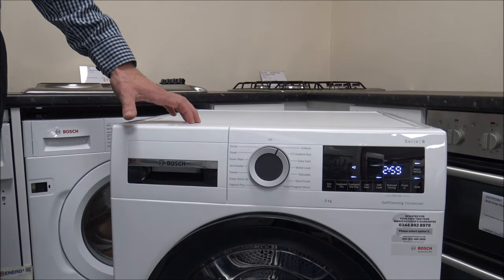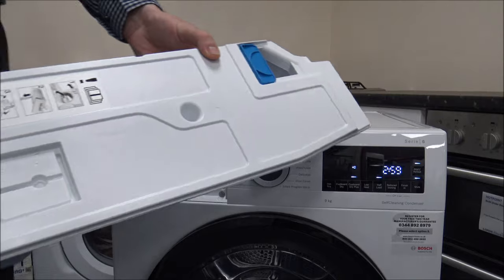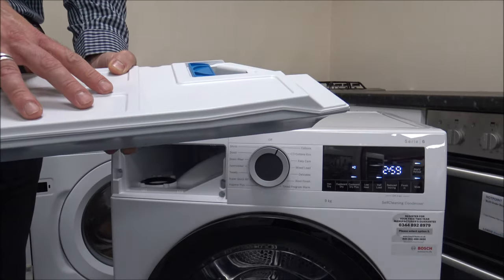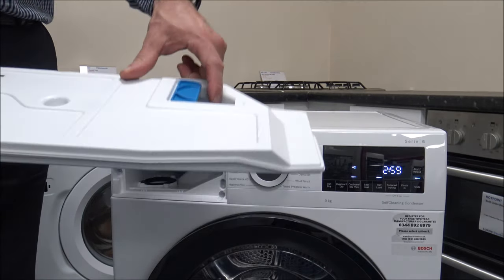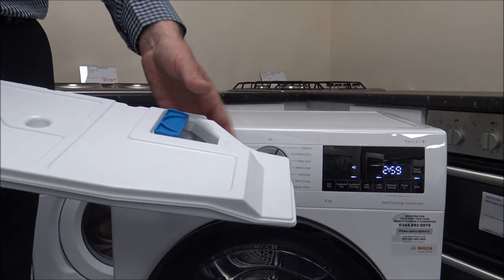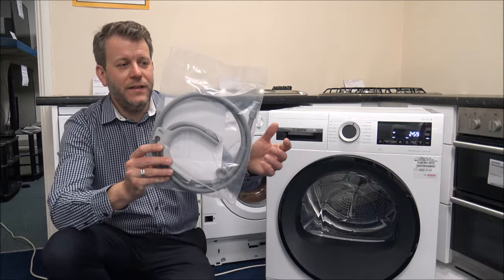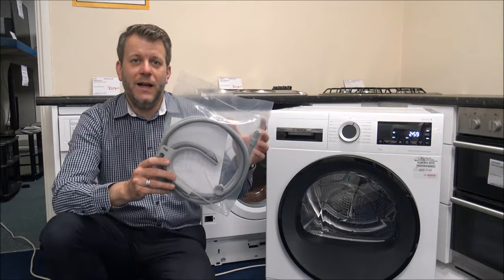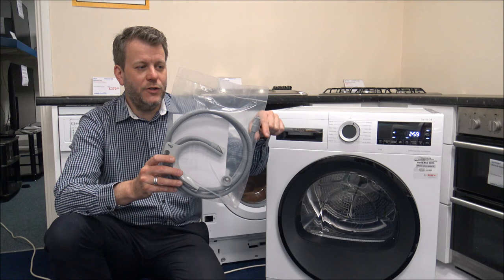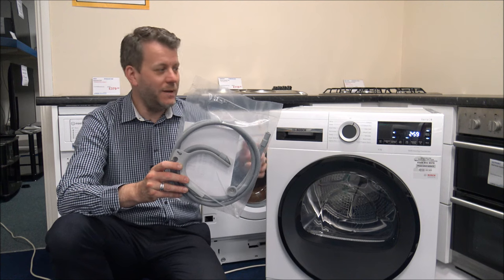The water will need to exit the dryer, and there are two ways of doing that. The most popular way is from the drawer at the top — once it's full of water you just go to the sink and empty it out. There's a little filter there too, so make sure that's kept clean with no fluff or lint. The other option is using this drain hose that comes with the dryer — if you've got a washing machine nearby with a spare drain outlet, you can connect this from the back of the tumble dryer straight into the drain, which saves having to empty the water container.